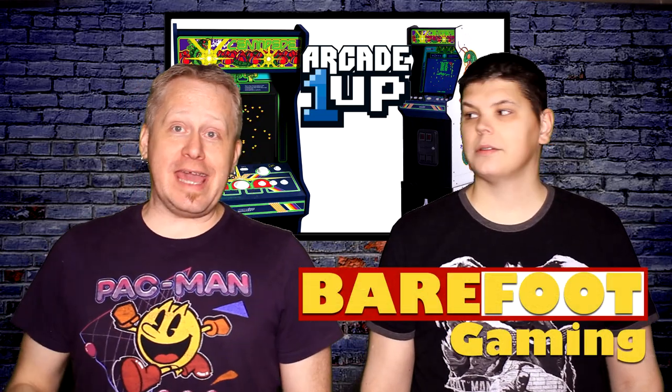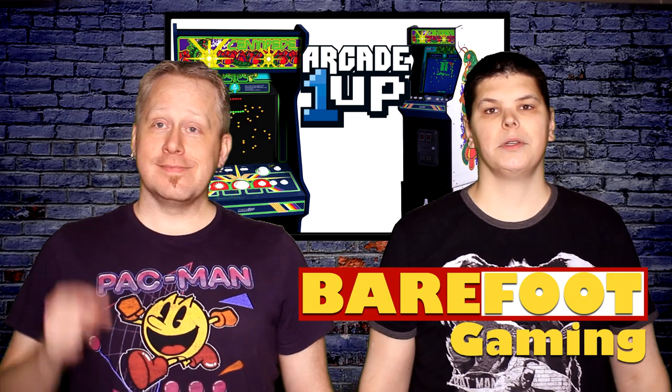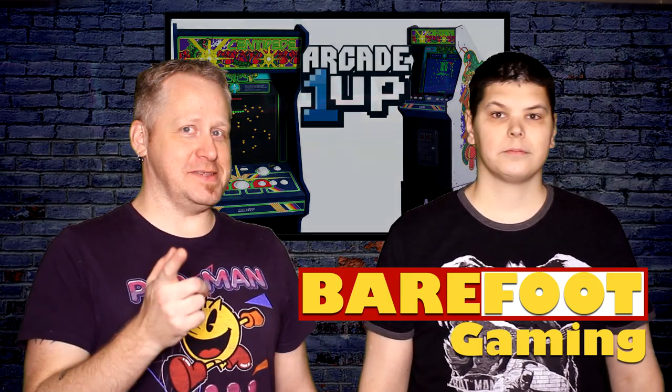I'm Rob and I'm Louis, and this is our Arcade 1UP where we review the Centipede Arcade Game by Barefoot Gaming. You missed us.